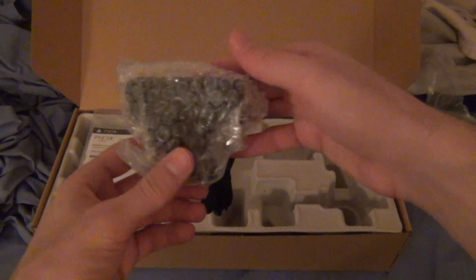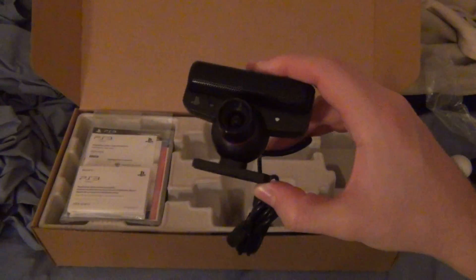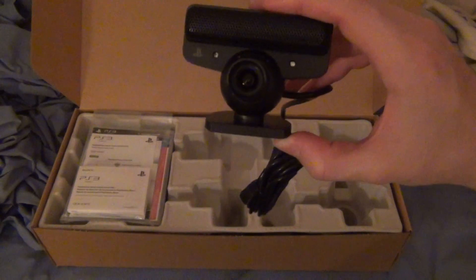We're unboxing the camera — I wanted one of these. It's the Eye Judgment, but at the time I wanted to buy it, they didn't have the bundle. This comes with Eye Judgment. Here's the camera, the PlayStation 3 camera. This is what detects you when you move.